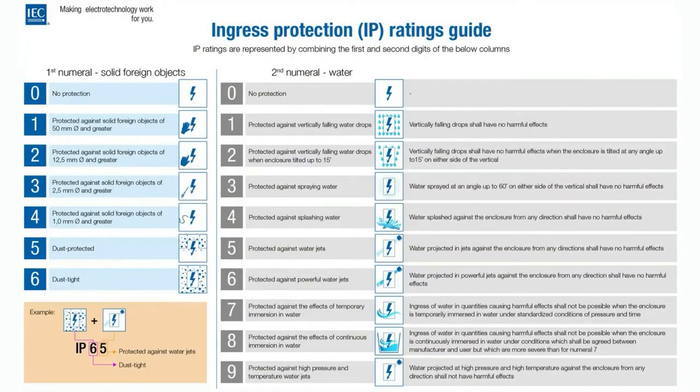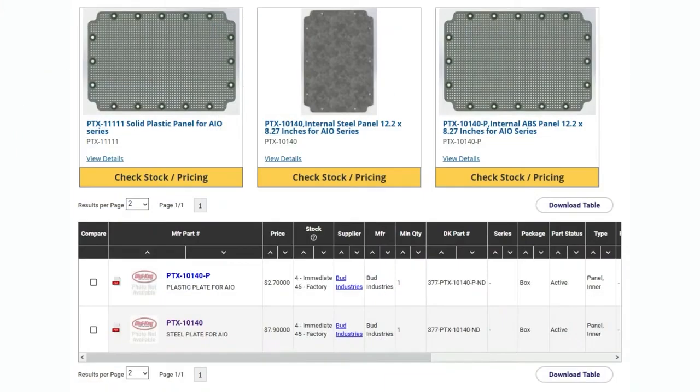IP66 means it is fully dustproof and waterproof to the extent that you can have jets coming at it and it'll be protected from water jetting. Obviously if you cut holes you'll have to weatherproof those holes. Even though it's IP66 rated, the material is ABS plastic and it's not UV treated, so it's not meant for outdoor sun exposure — it'll slowly crack. You could put it outside, just make sure it's not exposed to UV light. If it's indoors, it'll be well protected against dust, oil, or water in your factory, around your robot, or in a home automation setup.